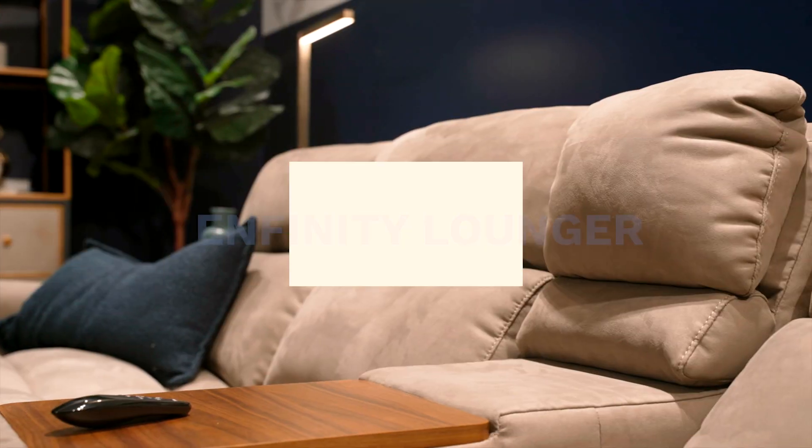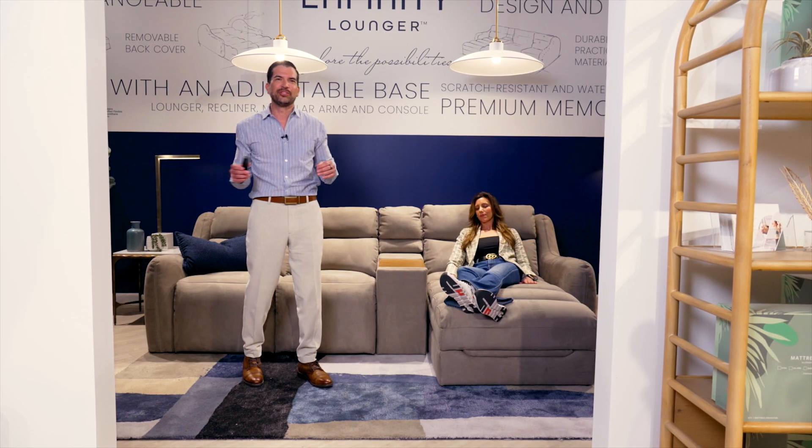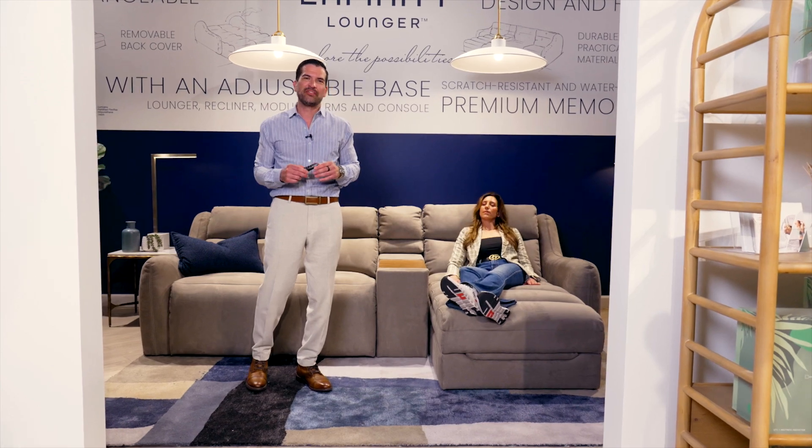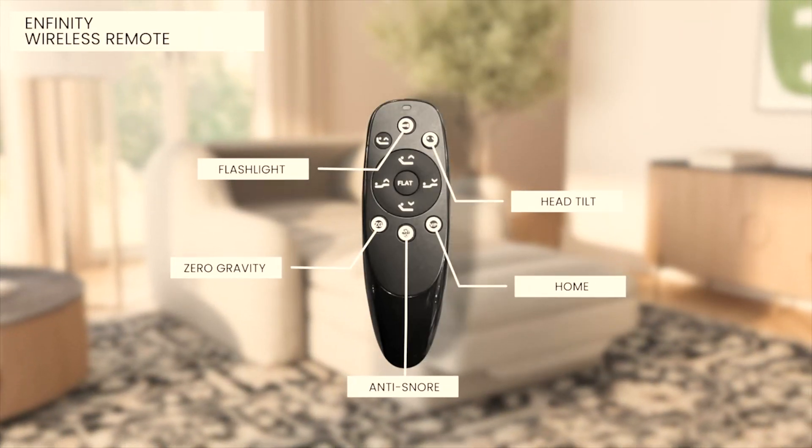We wanted to take the comfort out of the bedroom and put it into the living room. Welcome to the Infinity Lounger — modern living redefined. The Infinity Lounger features all the features you would find in an adjustable bed.